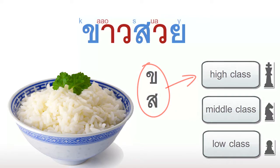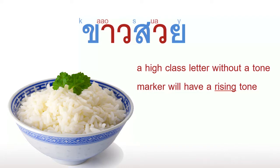Here comes the important part. A high class letter without a tone marker will have a rising tone. So, going back to our original word, we thought we had 'cow' and 'soy', but now we know that since our skinny milk carton letter is a high class letter, we need to use the rising tone — so we get 'cow'. And the same thing with our S letter: since it's also a high class letter, we use the rising tone and we get the word 'soy'. All together we get 'cow soy'.